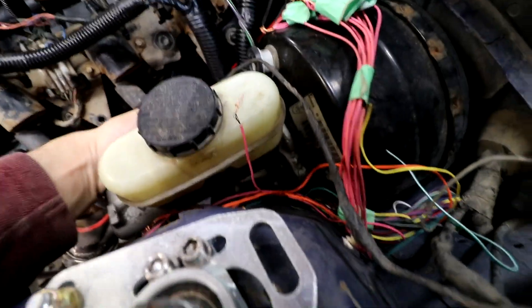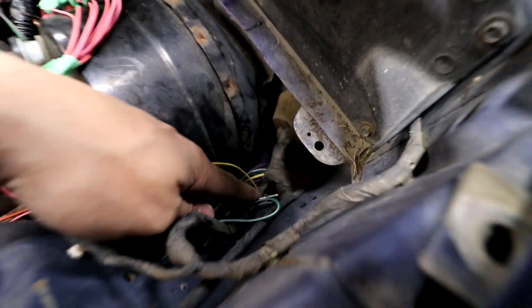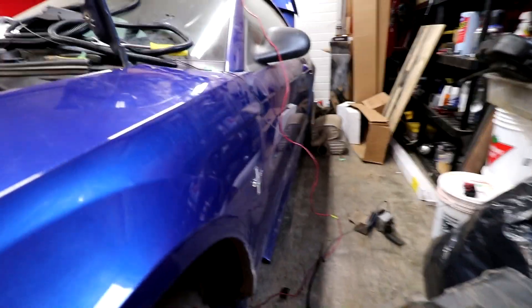It kind of looks super ugly up close but far away it still looks ugly. It's going to go underneath this brake cylinder and down into here, then come through here and just hang a bit, but it'll plug in right where the ECU is going to go up here.